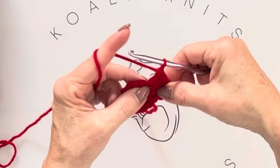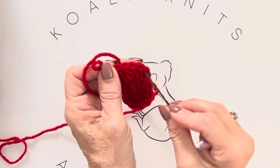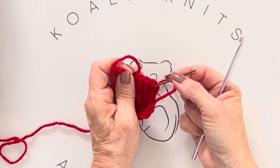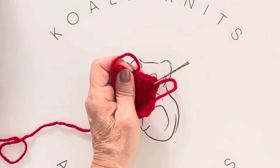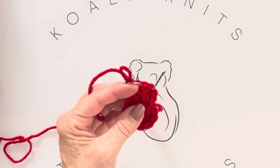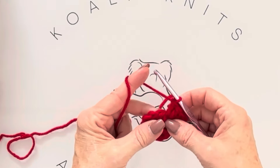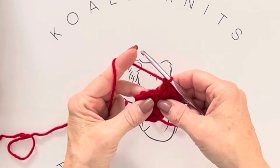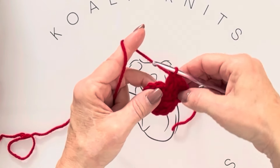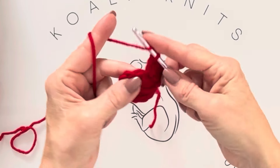Every stitch gets two double crochets this round. After completing two stitches, count back four to place your stitch marker. If you're new to crochet, always use a stitch marker — it really affects your row counts if you don't get the right stitch when joining. If you're doing a straight piece you need one at the end to know where your end stitch is. Continue two double crochets into every stitch.